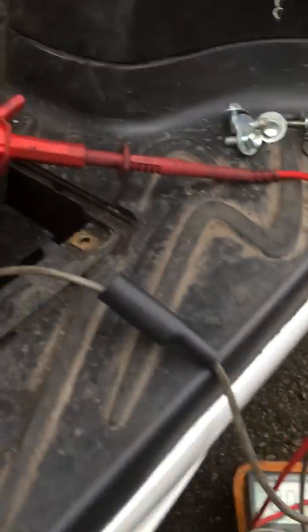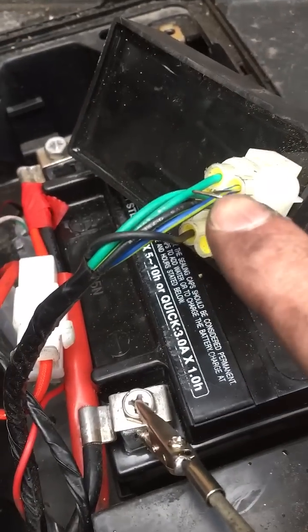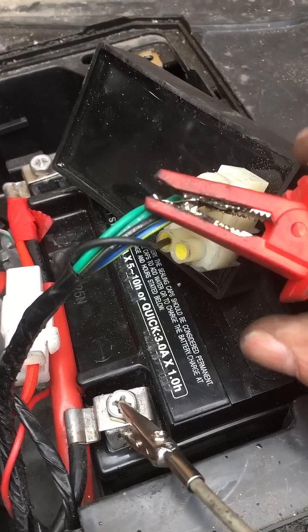So I bypassed with my multimeter on the amp scale, and I used a T-pin, and it started. Oh yeah.